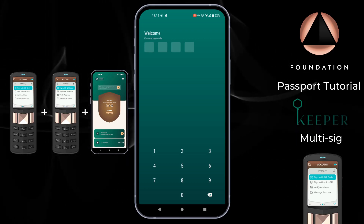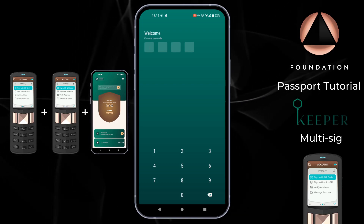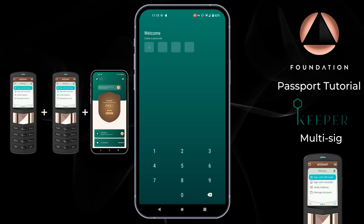You can of course use any combination of other compatible devices or apps to construct your personal setup. This video assumes you've already got your Passport and other hardware devices initiated. If you haven't done that, head back to our setup guide for Passport, and for other devices please refer to the manufacturer's guidance on setting those up.